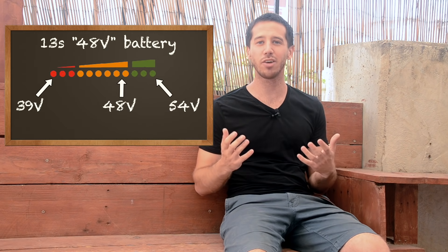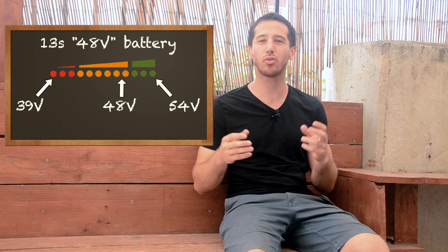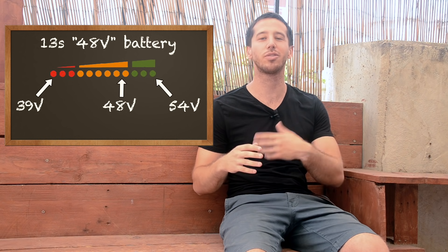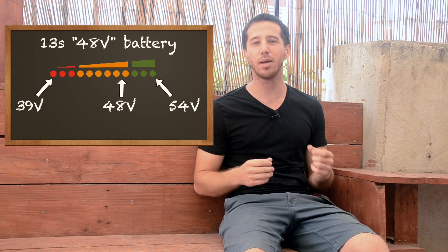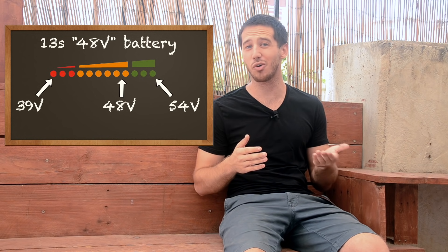The problem is that even though the voltage is rated at 48.1 volts, the actual voltage of the battery changes during the discharge curve. It's going to start at about 54.6 volts when fully charged, but can drop down to the very low 40s — even around 39 volts — when you fully discharge a 13S battery. That means the majority of the time you're using that 48 volt battery, it's going to be below 48 volts.